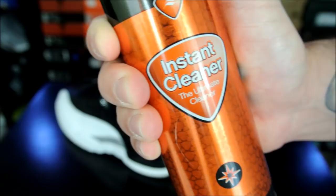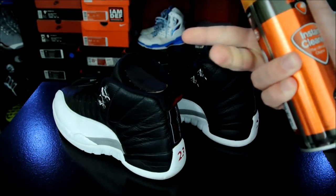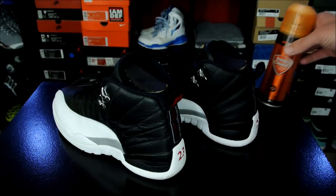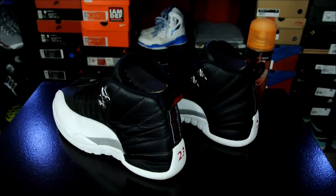I got this over at FinishLine. I believe that's where they sell it — I don't know if they sell it other places — but I got this in a package with waterproofer and some other stuff. I put it in a video a while back. I don't remember what video it was, but I actually finally used it. I used it the other night.